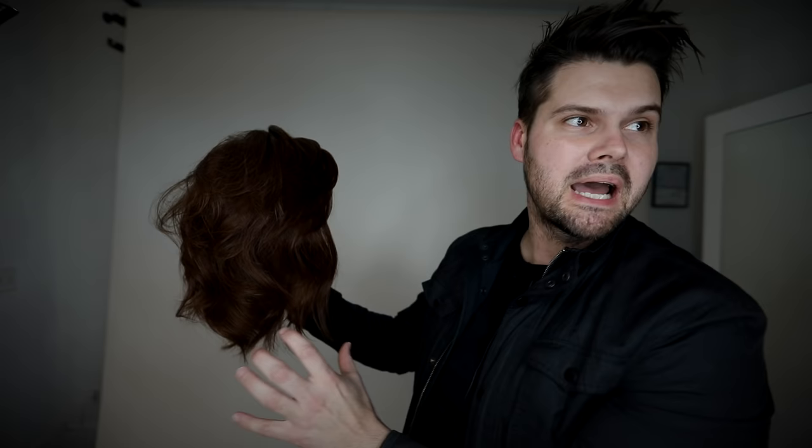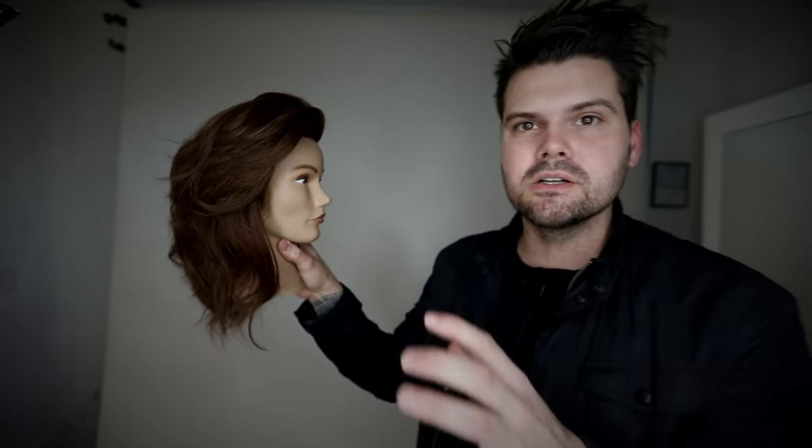Here is our end result. You can see how the bang kind of kicks over and feathers back into the cut. You can see all of the different layers throughout the haircut. We did it in just a few sections — it's not a complicated cut, so I know that you guys are going to like it. Let's get started with our step-by-step.